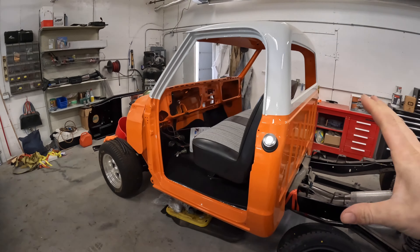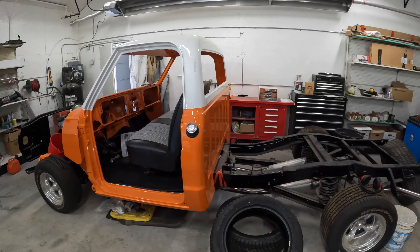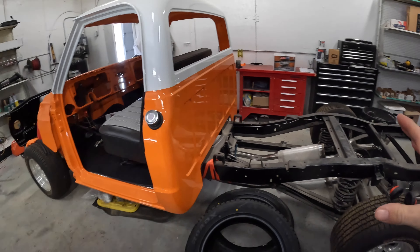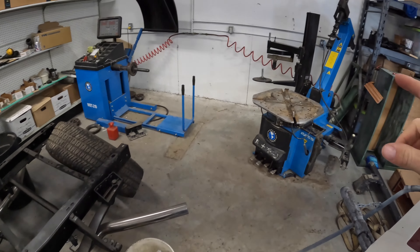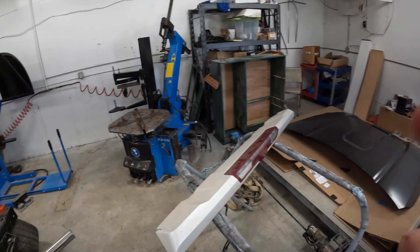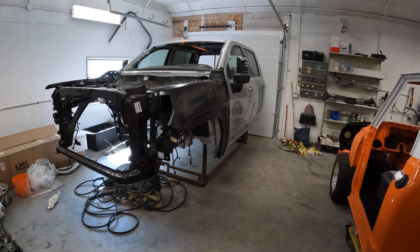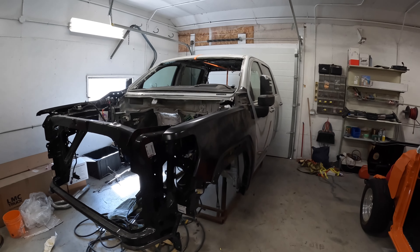I also got some other projects — this is a 71 C10 which I've made some videos on in the past but haven't worked on for quite a while, so it'd be nice to get that one finished up too. I also want to pull my tire machine out and move it to my shop. But anyways, I'm going to pull the doors off this thing, move it over to the shop, and get that roof skin welded down.